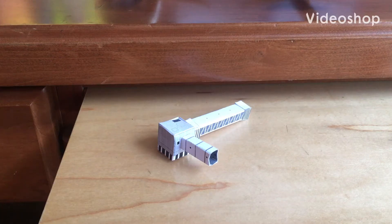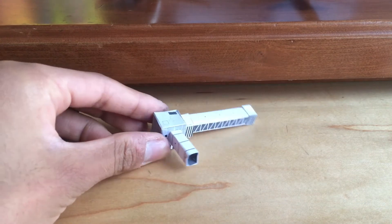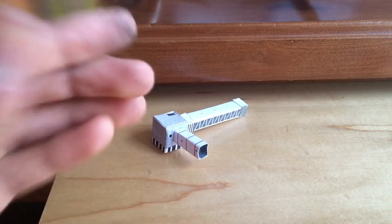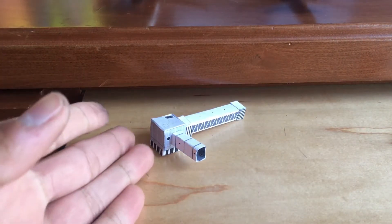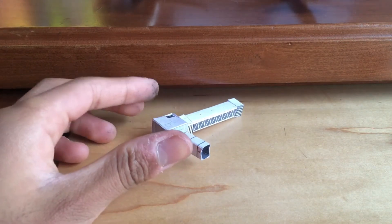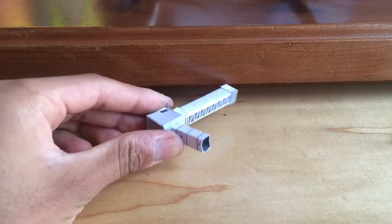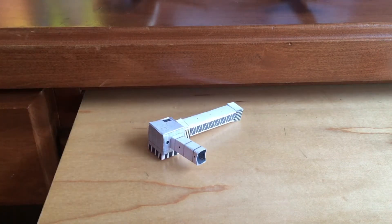Hey guys, welcome back to the channel. Today I'm going to show you how to make a papercraft jetway. It's actually 1:400 scale because I have a few models. You can build this for your model airport because no one's really going to buy a $20 jetway off Amazon from Gemini Jets — just build one at home. They're fairly simple, they look realistic.